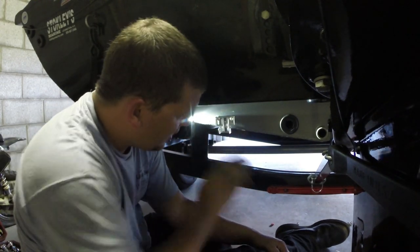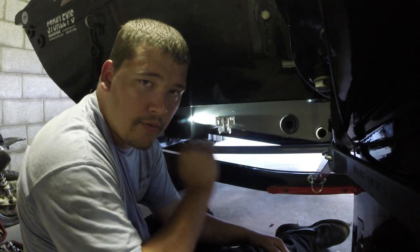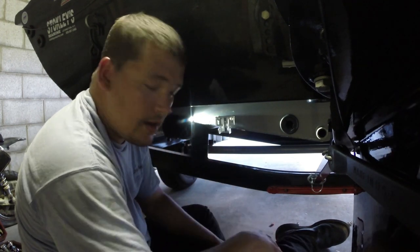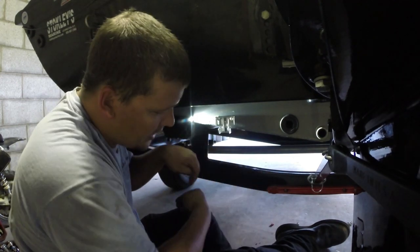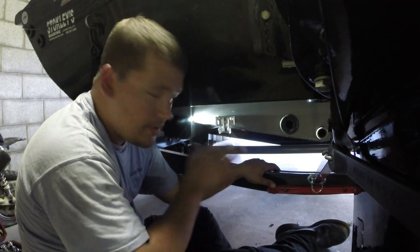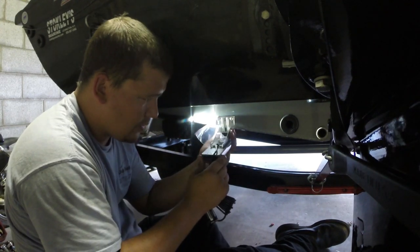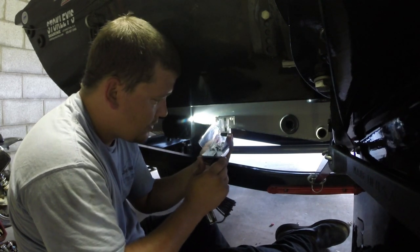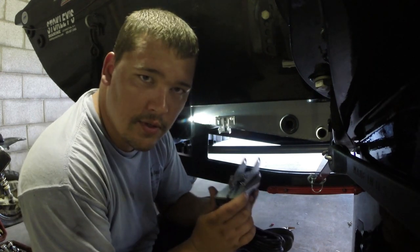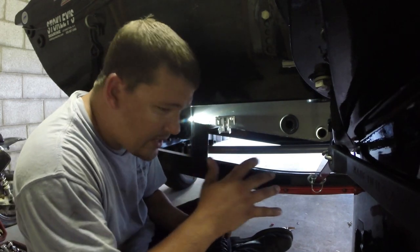The good thing about these existing holes is they're already level from the factory. You really want to focus on getting your transducer perfectly level front to back and side to side — that way you get a perfect downscan from what's underneath the boat. It's not going to be tilted one way or another. So make sure you get this thing perfectly level side to side, and when you put your transducer on, make sure front to back is level as well. Now we're going to install the transducer itself and adjust the height to get it where we want it.